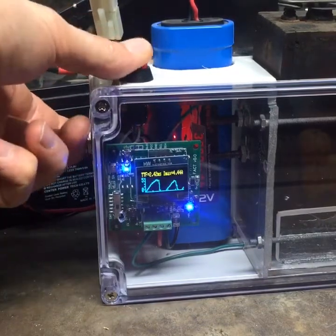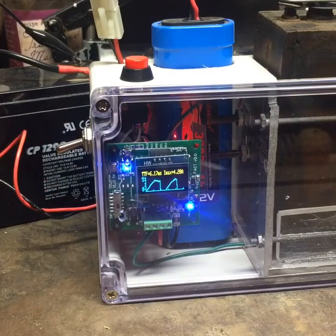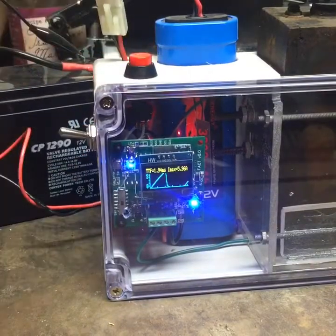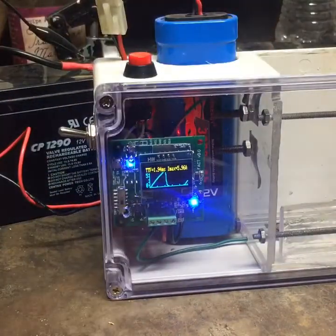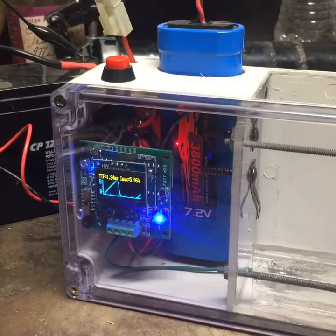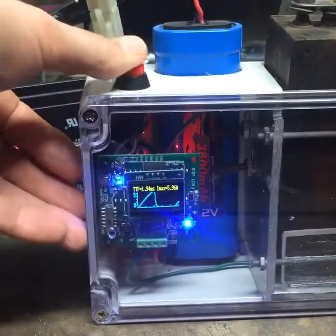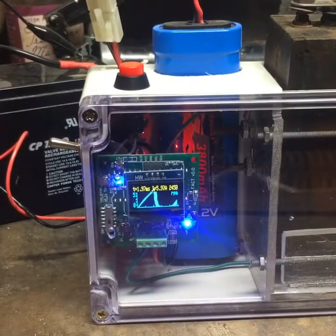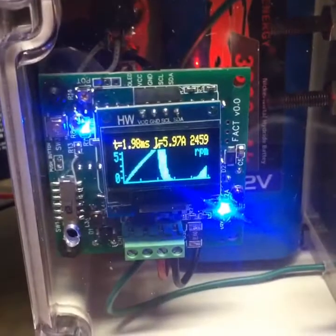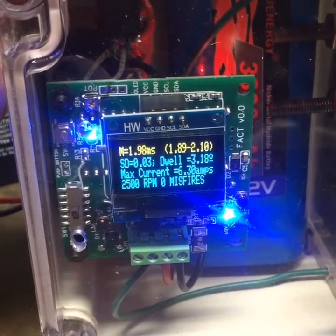For some reason the 8-volt battery — maybe the wires or something — is not giving me the type of waveform I want. Anyways, that's basically it. All the work I put in is finally working, and I can test it in single-fire mode, or I can test it where it's continuously firing, and there's one more test where it fires about 50 times and gives the readings.